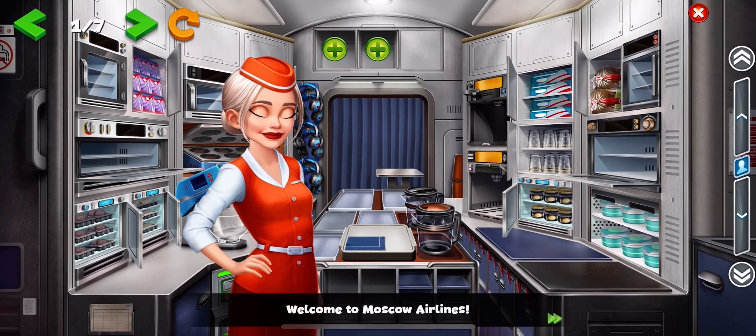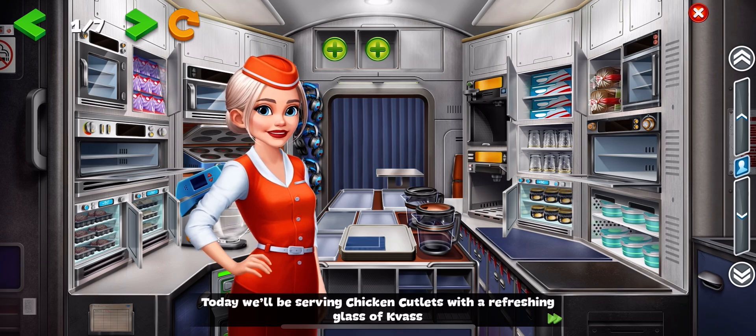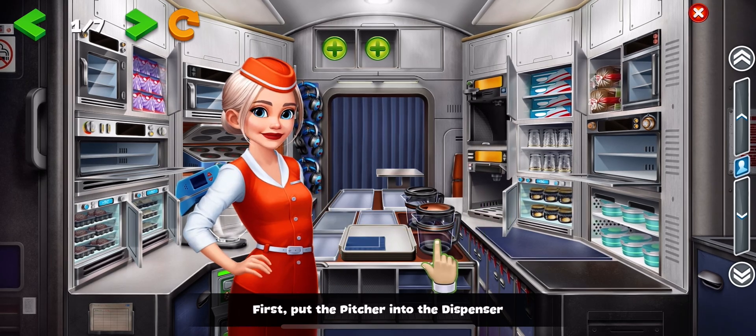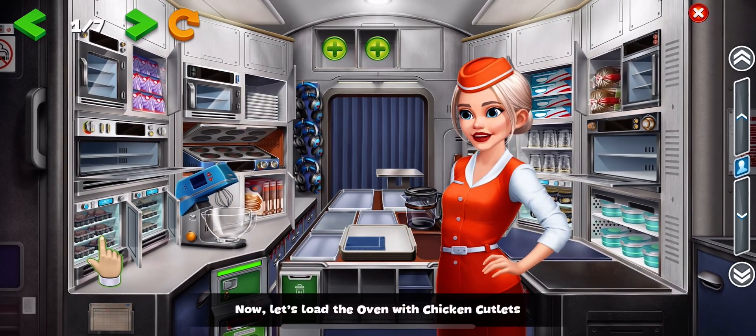Welcome to Moscow Airlines. Today, we'll be serving chicken cutlets with a refreshing glass of kvass. First, put the pitcher into the dispenser. Now, let's load the oven with chicken cutlets.